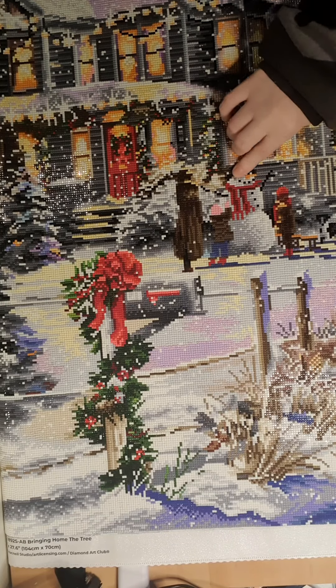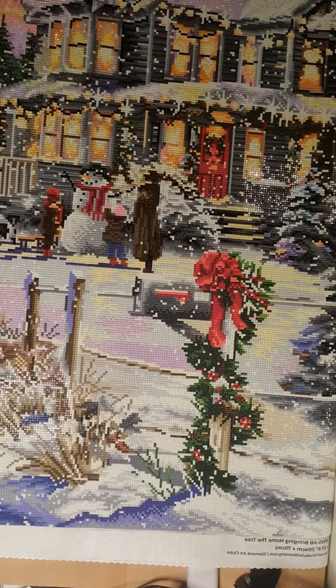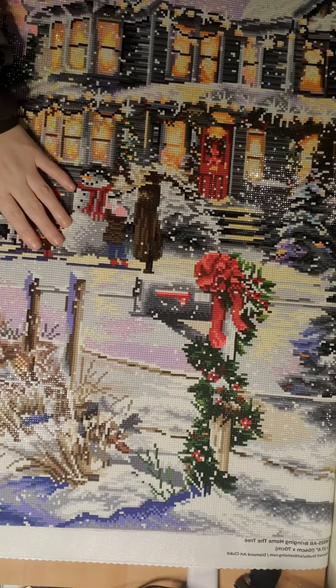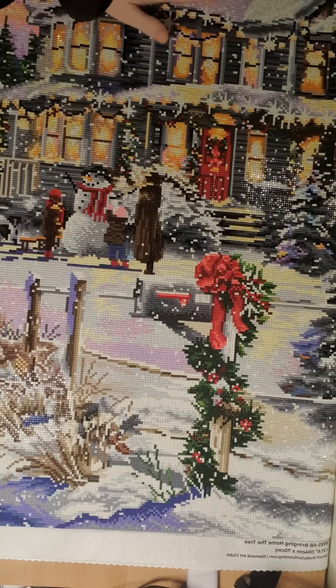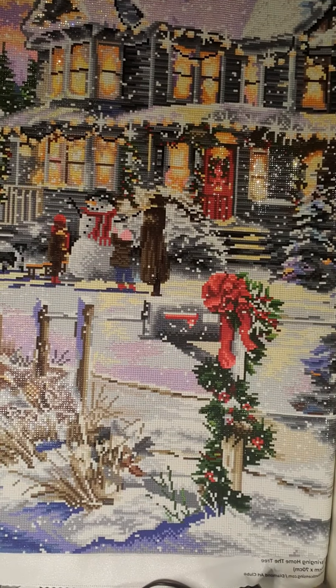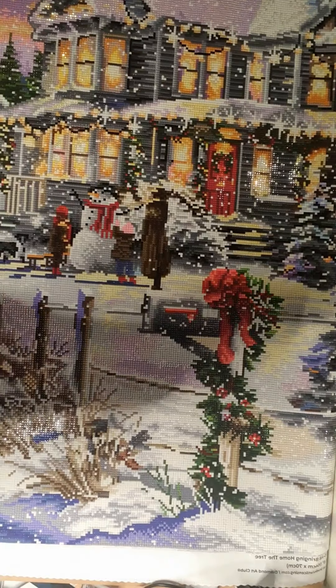Okay, I'll be right back — someone is calling me. Okay, I'm back. We cannot get the whole painting in frame.